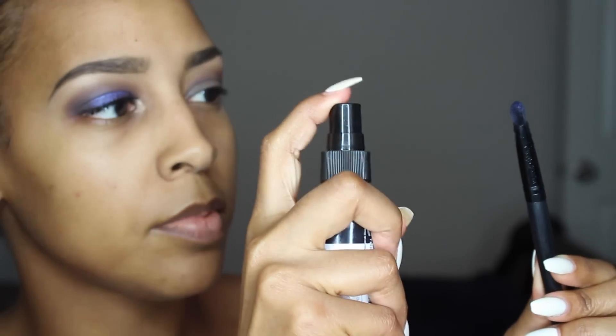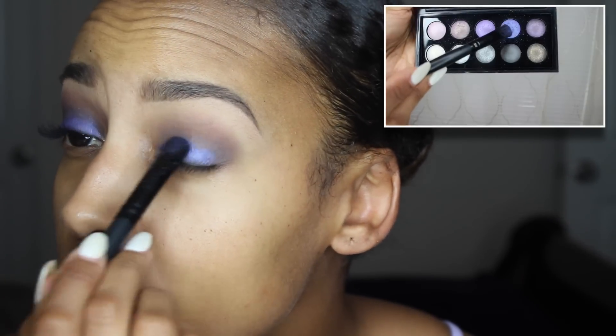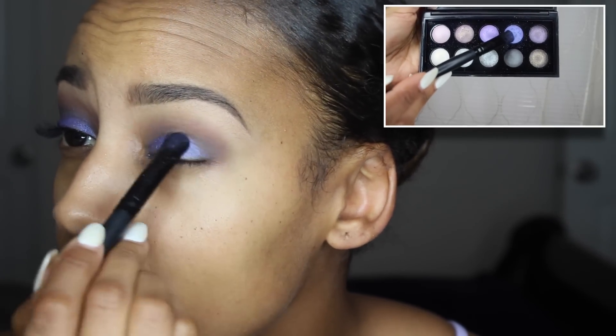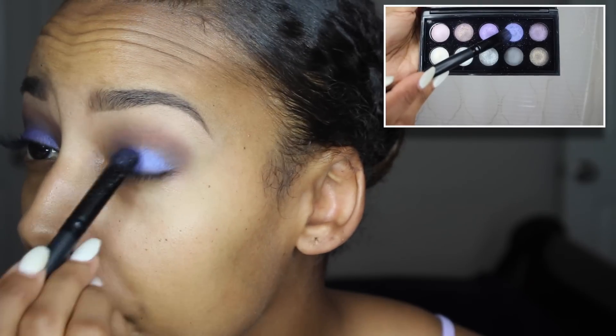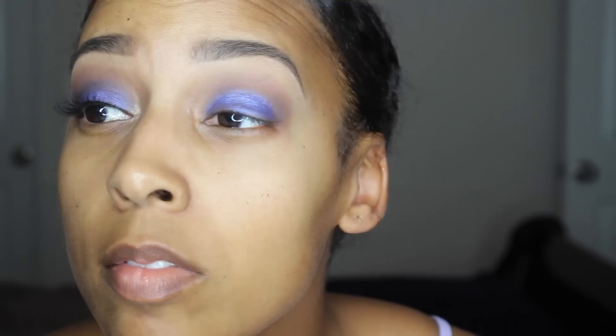Before applying the shadow, I'm just spraying my brush with a little bit of the NYX Dewy Finish Spray, and then using the color that's second from the right in my e.l.f. Baked Eyeshadow Palette — it's kind of like a purplish-blue color.